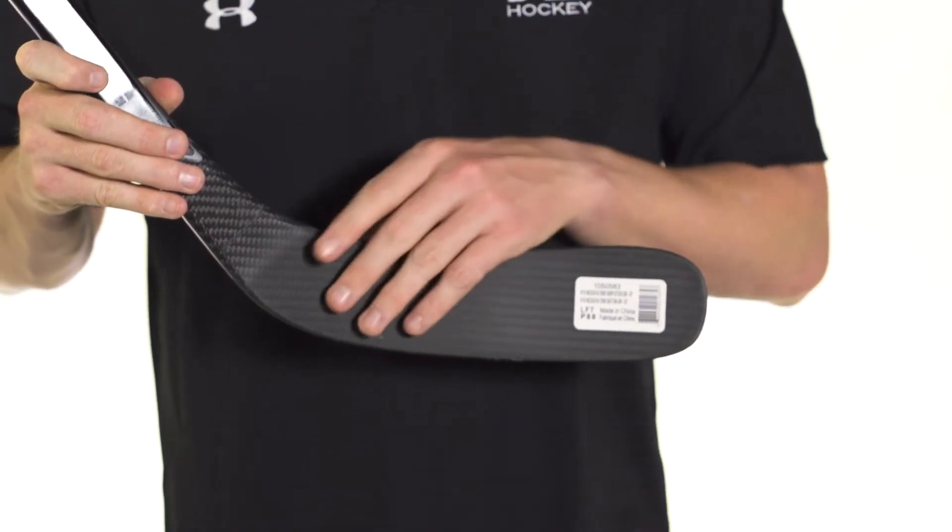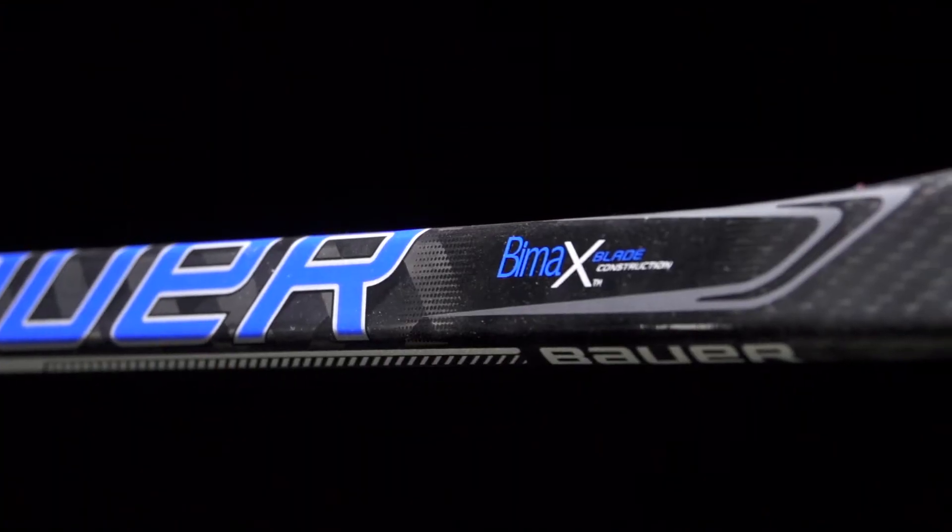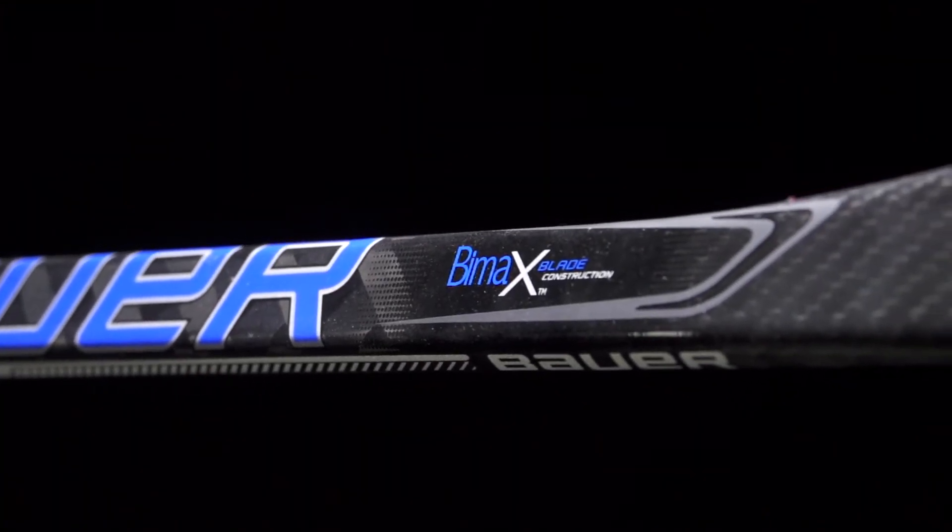We have the dual density blade core — these real high-quality foams give you a nice balance of not only puck feel but durability and impact strength. Working with that is the new Bimax 3k carbon fiber. We saw this debut on the last Supreme line. The way this flat weave is set up does an excellent job of protecting the inside and preventing it from cracking around the edges.